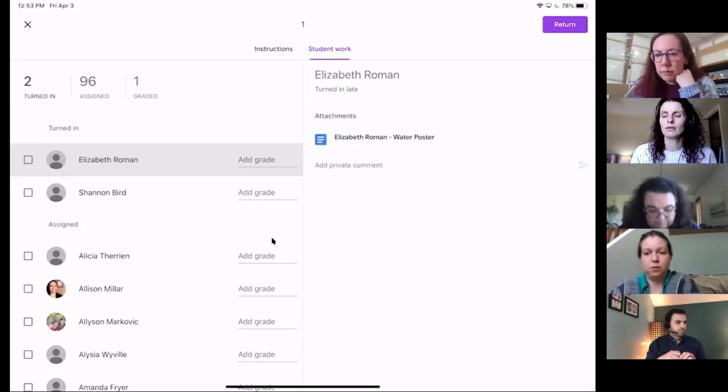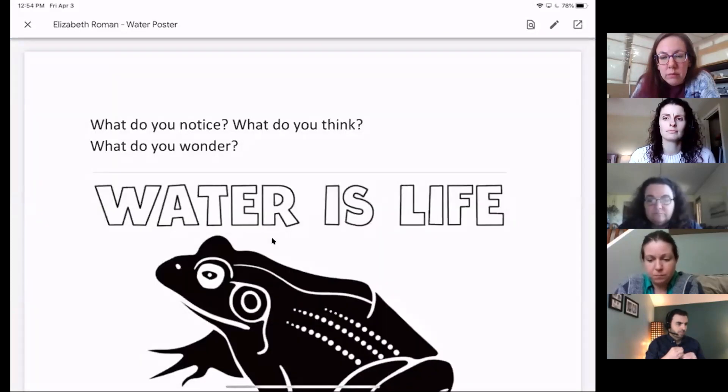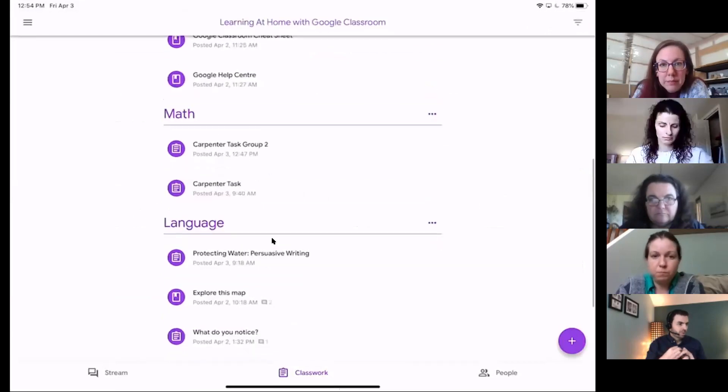Someone is asking if you could go back over how you turned the Google Doc into the PDF style so you can put marking on it. If I go into Beth's water poster and open it up, you can see there's that square with the arrow in the top corner — that's how students bring it out into Google Docs or Slides. But on mine as teacher, beside that square with the arrow is the pencil. When I tap that little pencil, it takes me to a place where I can write on top of the document.